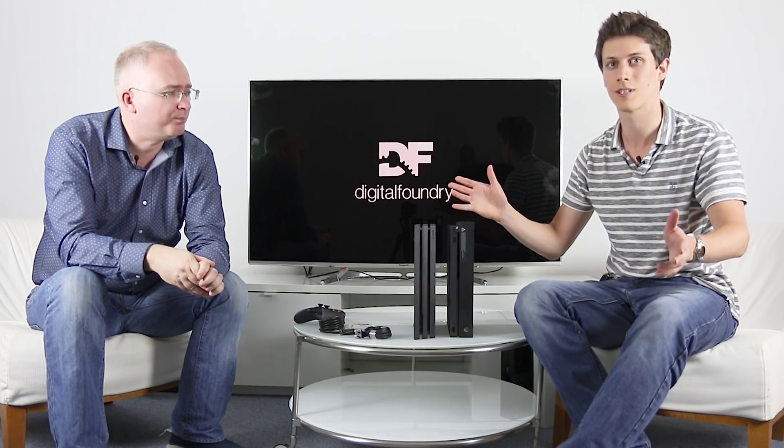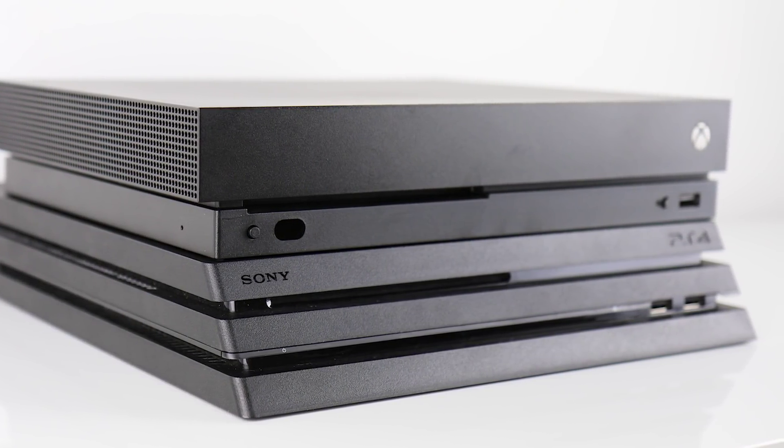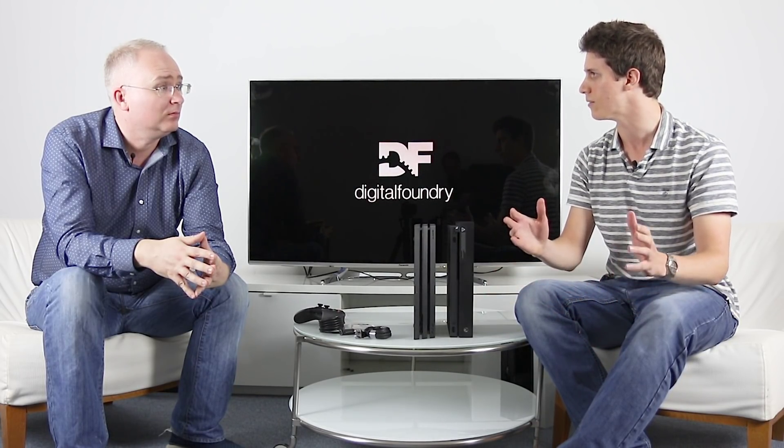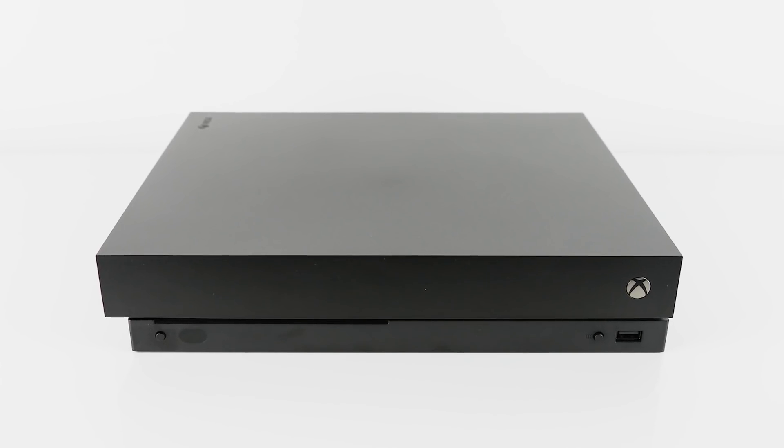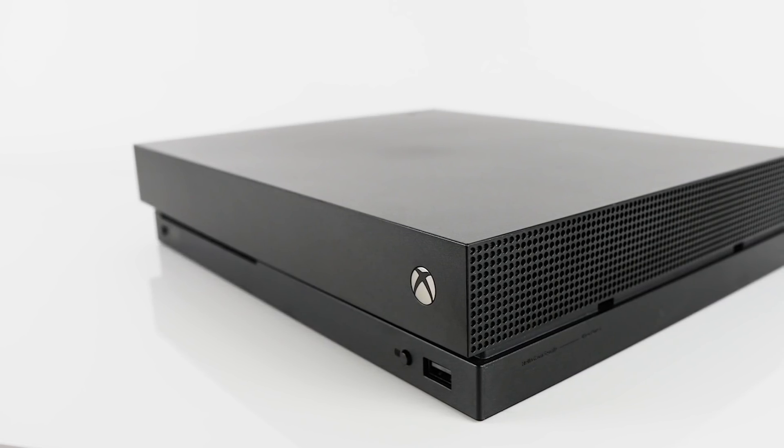The proof will be in the pudding in terms of how it sounds — the acoustics when we boot this thing up, which we can't do now, it's an unboxing. It felt like Microsoft from the start overcompensated in order to keep the heat profile and the acoustics right on the original Xbox One. For as much as you love or hate the design, that was one thing it did get right — it had that massive fan inside. So it's going to be interesting to see the noise profile of this thing, and power consumption, heat — all of that we shall be analysing for the full review.